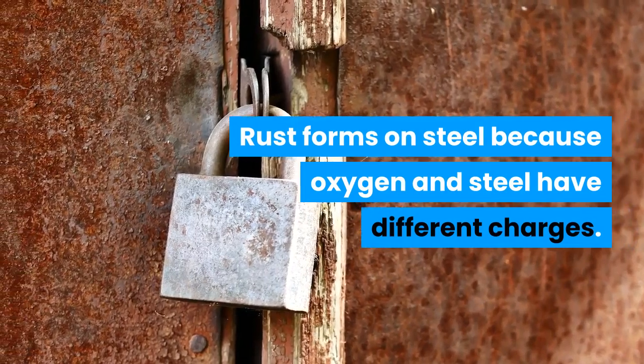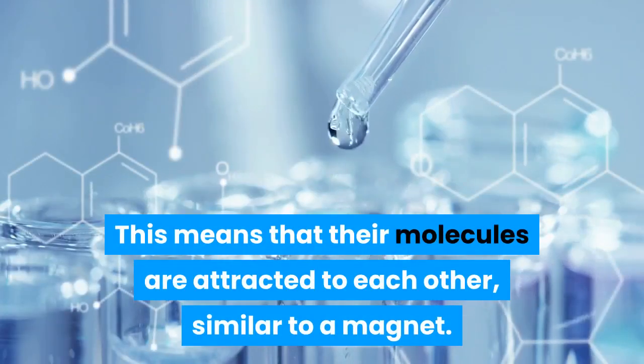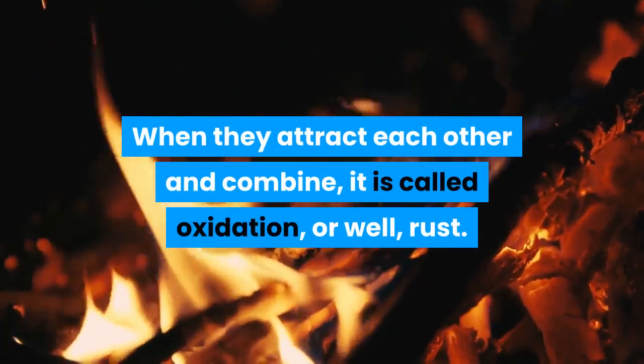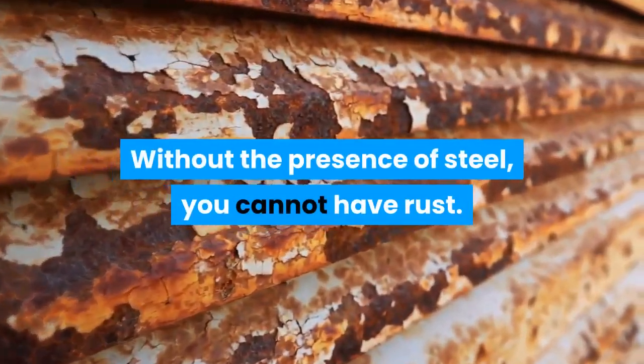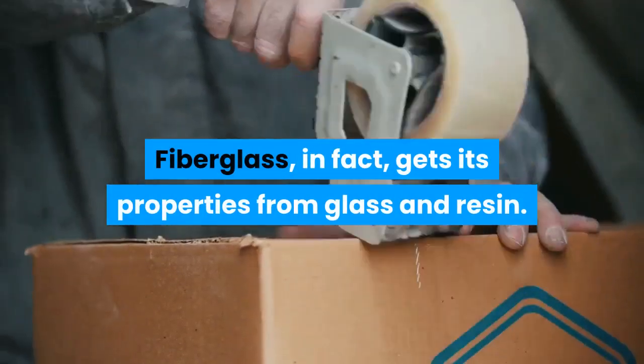What causes rust? Rust forms on steel because oxygen and steel have different charges, meaning their molecules are attracted to each other, similar to a magnet. When they attract and combine, it is called oxidation — or rust. Without the presence of steel, you cannot have rust.